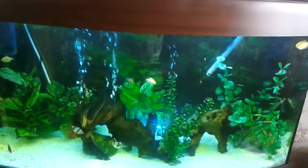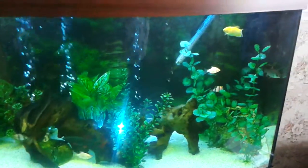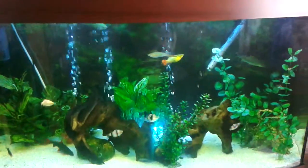I've noticed today that one of the tiger barbs looks a bit sore - I think it's just getting a bit nipped. You can see the red on this tiger barb here, so I'm going to keep a close eye on that one.